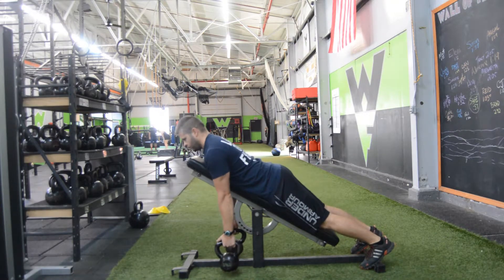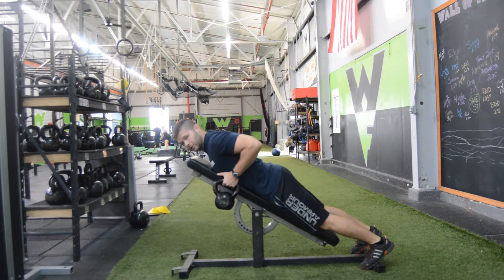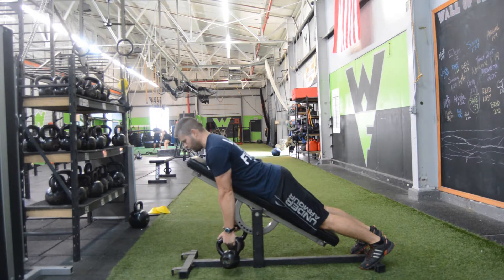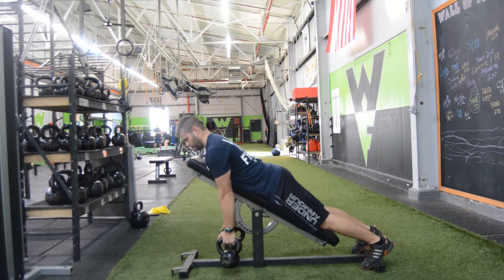Grabbing the handles here, you're going to pull up, thumbs in the armpits, squeezing the shoulder blades together, slow on the way down, full extension. Repeat the pattern, again squeezing every time, full extension on the way down.